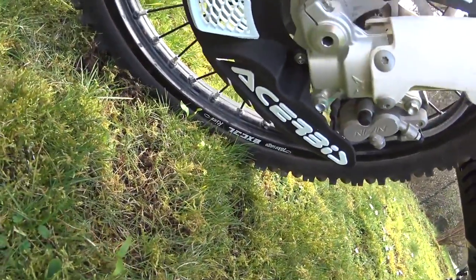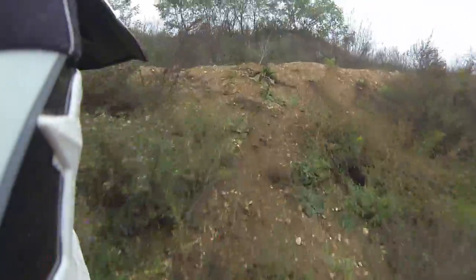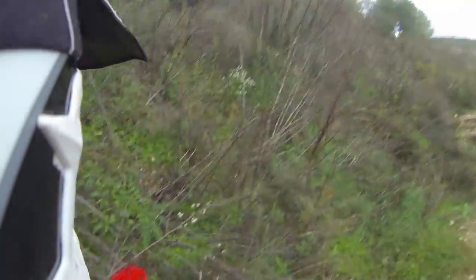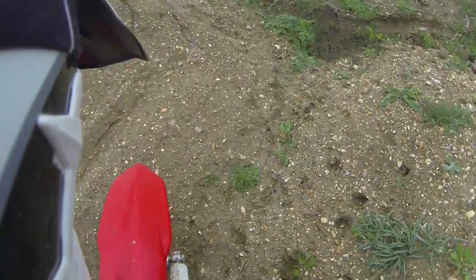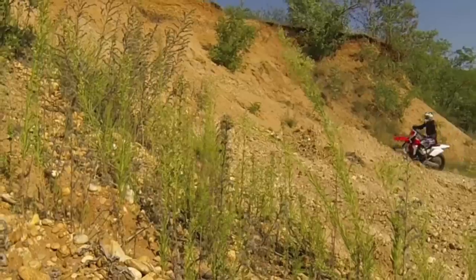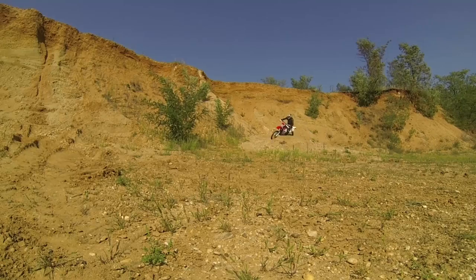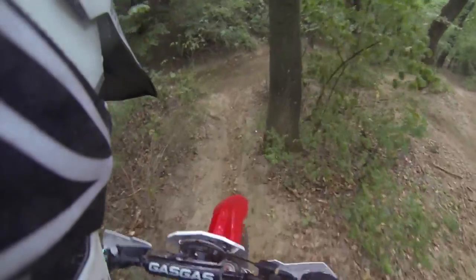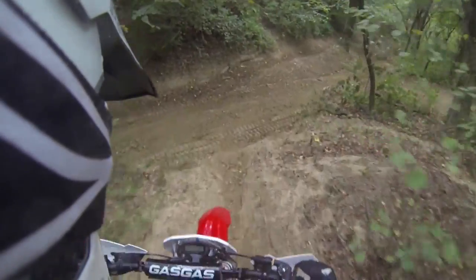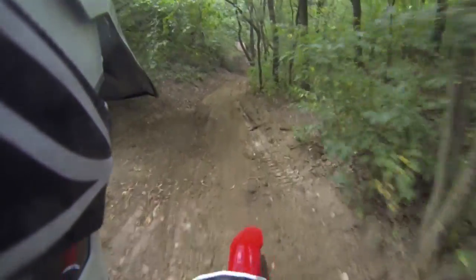Front brake guards are usually not as strong as they mostly are made of plastic. They are built to keep off mud or little rocks. Most of the time you will see pro riders in motocross using those guards for keeping the brake disc clean. In enduro it can be useful too, but the brake could overheat easier due to less air flow.